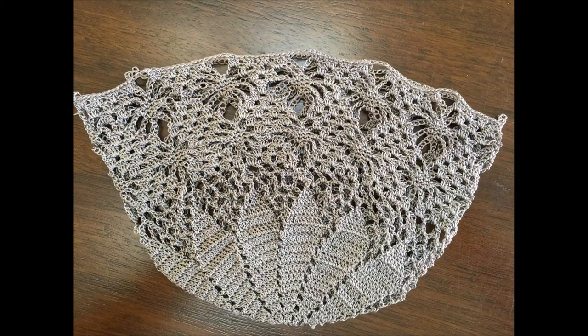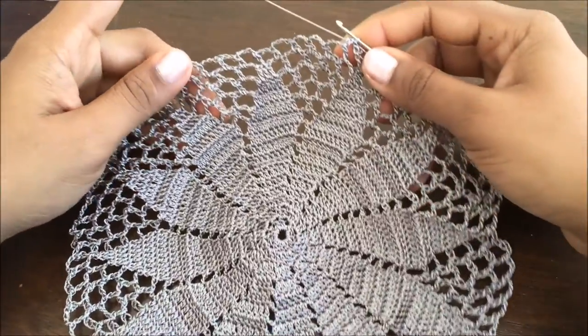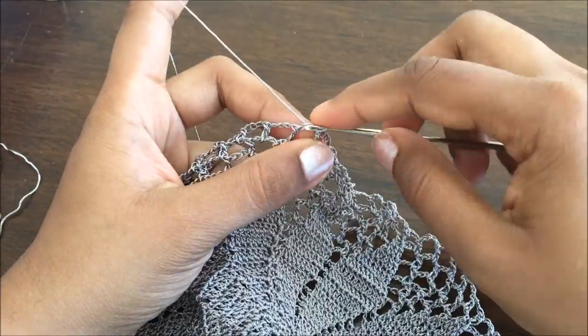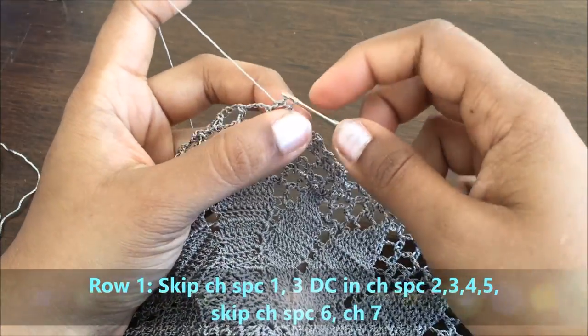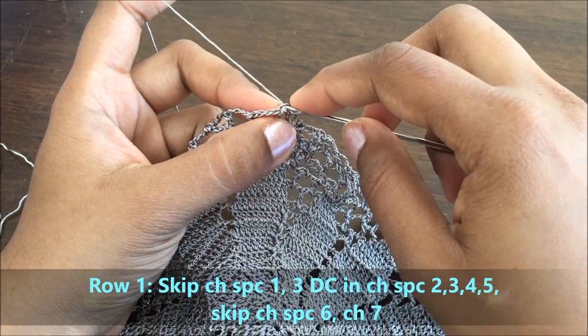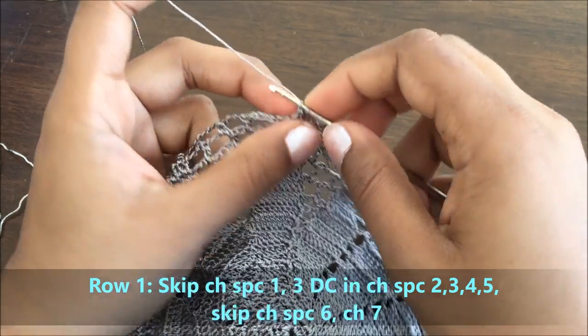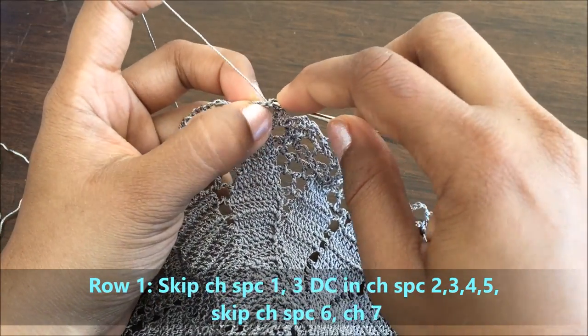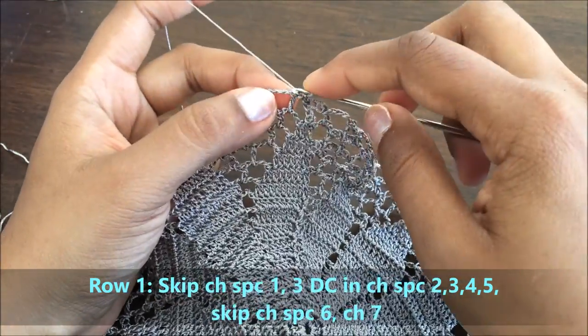Hi all crochet lovers. In the previous tutorial I completed the crown section. Here I'm going to do the head circumference. For row one, we are going to skip the first chain space by making slip stitches. I will make a total of four slip stitches and I will reach the second chain space.